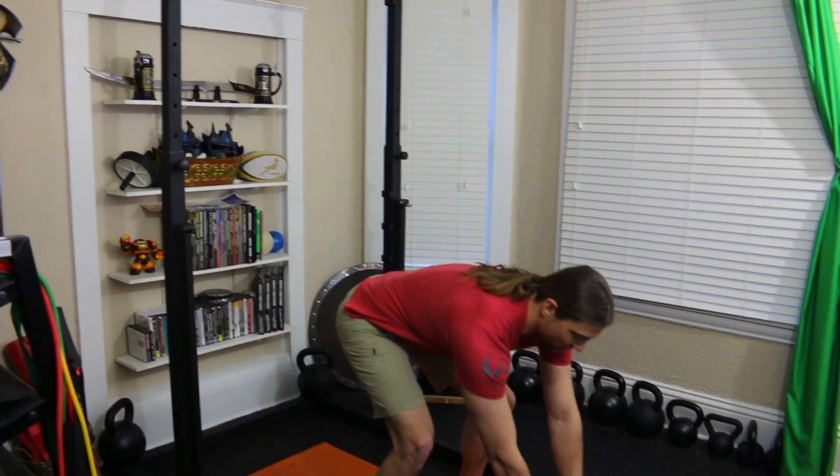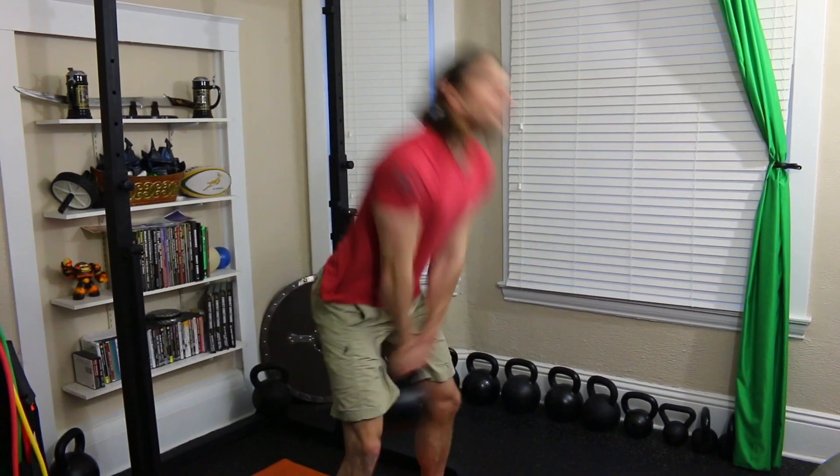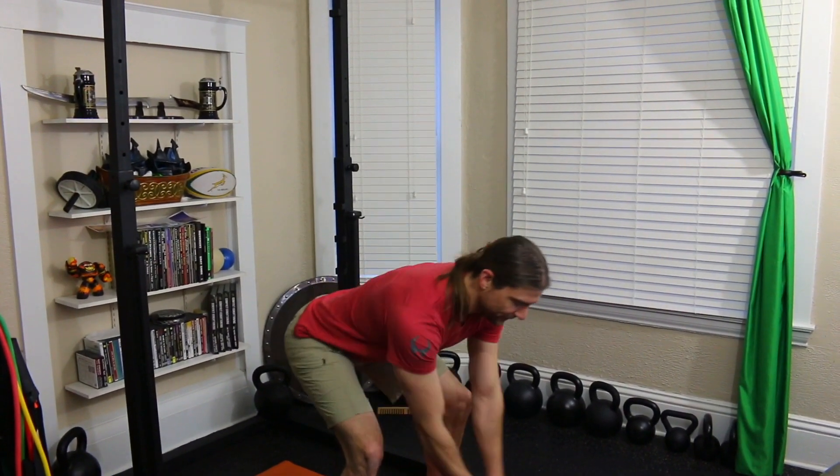This is the simpler version of doing kettlebell swings, which you can actually substitute instead, where you hike a kettlebell back and then pop to get the weight to float up into the air. So you guys, let's get fast and furious.